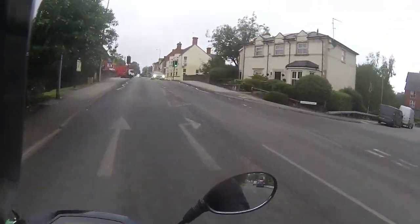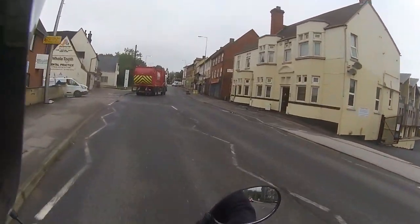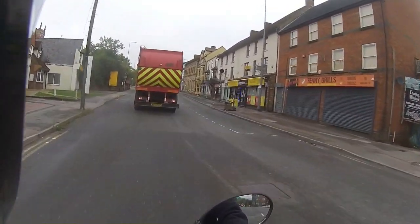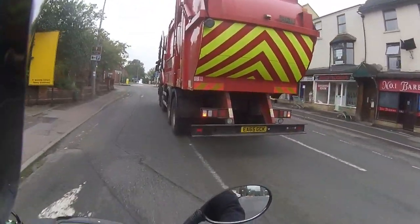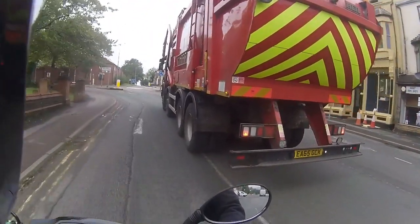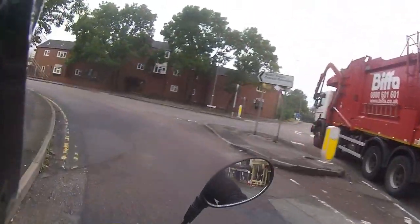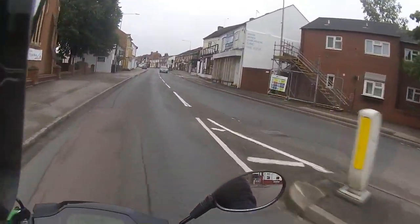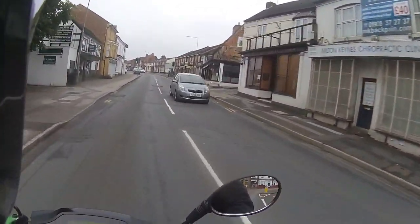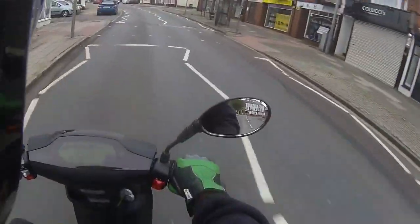This shows you what it's like as an urban commuter or something you just want to use for your daily shopping. It does have a rear rack, so you can put a 32-litre top box on this, or if you wish, a larger 42-litre top box. Moving up into town and bringing it up to speed.